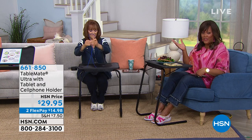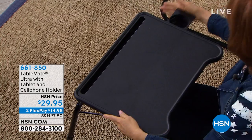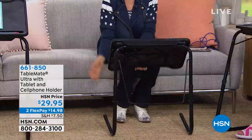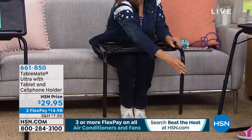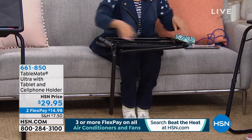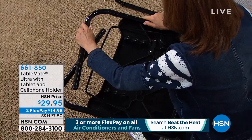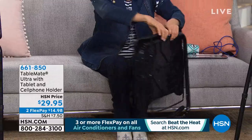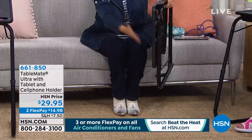Two flex pays means anybody qualifies — use your debit card, credit card, or PayPal. It's $14.98 to get home. TableMate has thought of everything and it's exclusive — you can only find this here at HSN. Look how easily it folds up into a sleek profile that you can put basically anywhere. You will be using it all the time, but when you're not, look how small it gets.